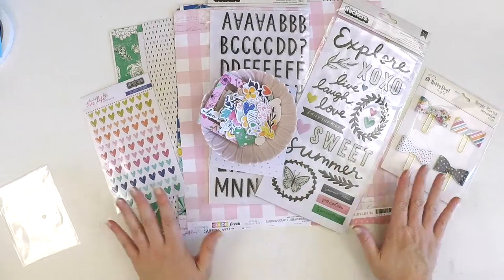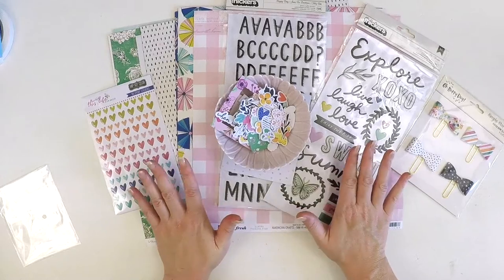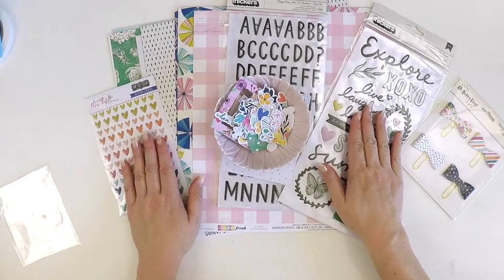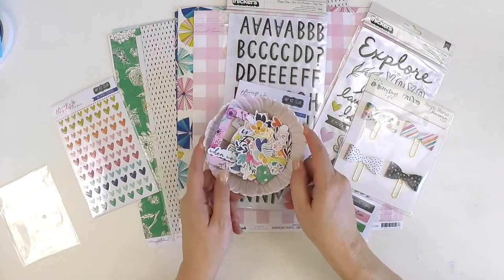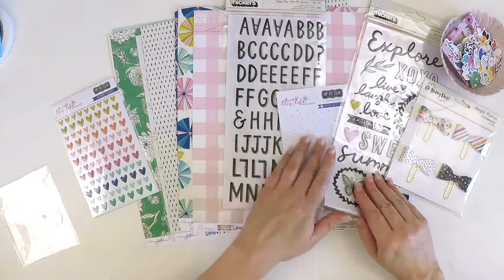So there's the main kit — all those goodies. Just that kit alone, you can see we've got alphas, extra titles, bows, hearts, and all this ephemera. You could easily make some really beautiful layouts with those.